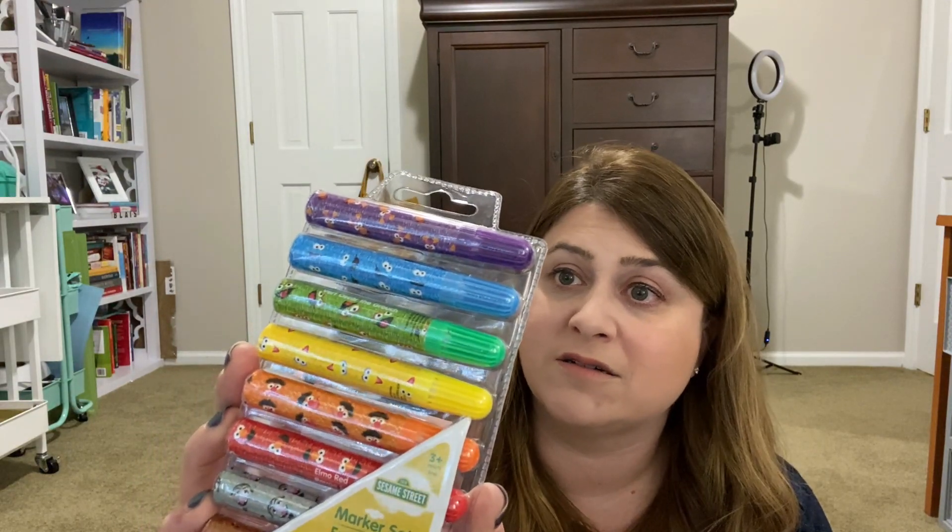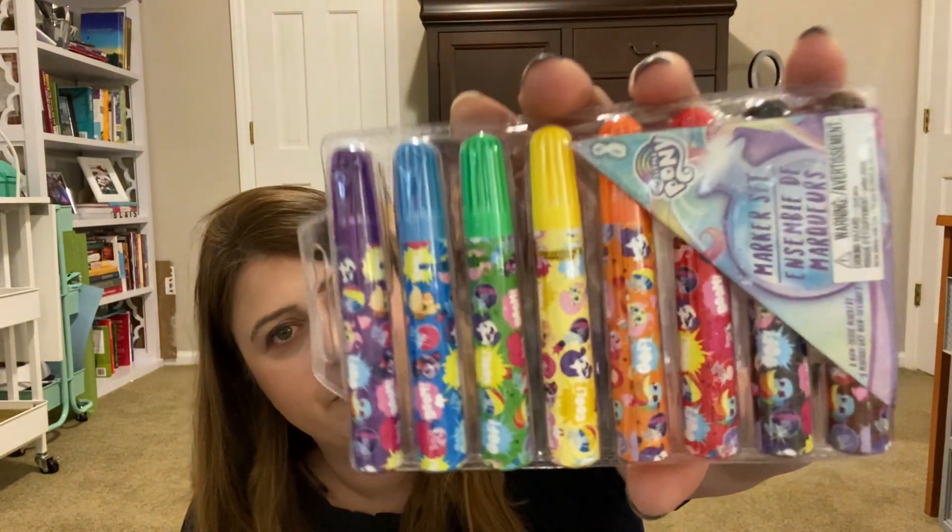Then I picked up these markers and I already regret this. They had Sesame Street markers sets — all these different colors, you get eight. And you can see the characters on them, imported by Greenbrier. I got that one and the My Little Pony ones. They also had Dr. Seuss and Paw Patrol. My child loves markers with every fiber of her being. As much as she loves markers, I despise markers — the caps come off, they bleed through things, markers are a mess for toddlers. But maybe with better supervision we'll marker it.